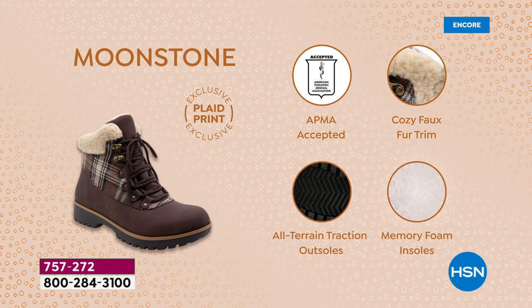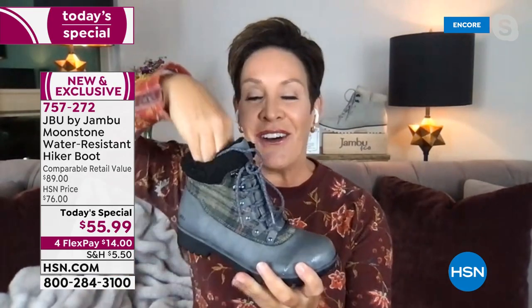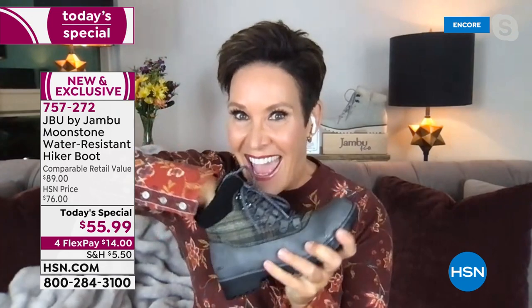This is exclusively created for you at HSN. It carries the American Podiatric Medical Association seal of acceptance — not only the cozy faux fur trim and all-terrain traction on the outsole and the memory foam, but also water resistance. We put this shoe through a three-hour testing machine that goes back and forth to make sure none of the seams are cracking, so if you step in a puddle or get in the snow, you just shake it right off.